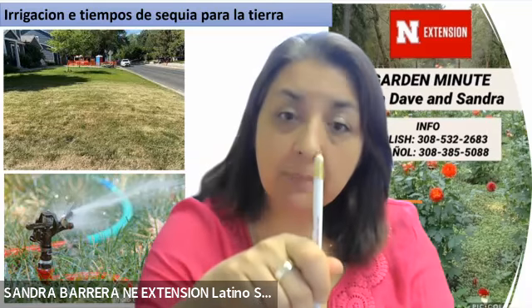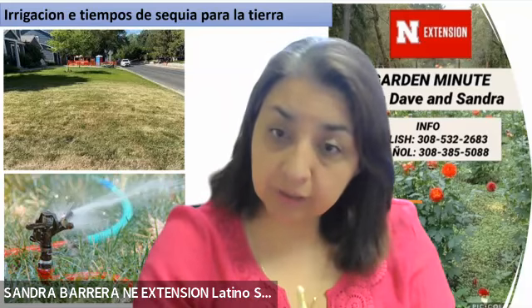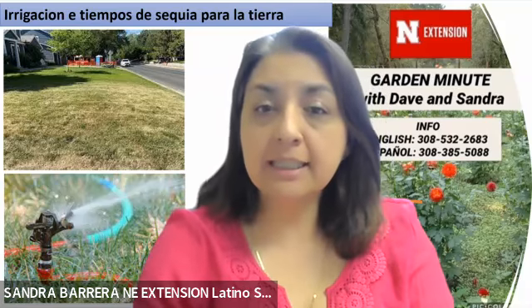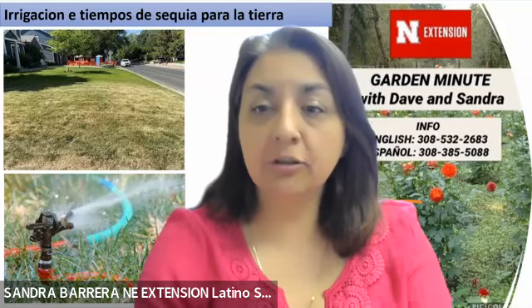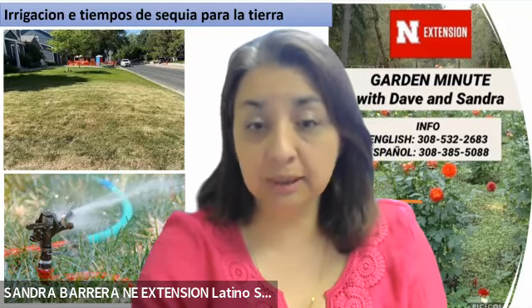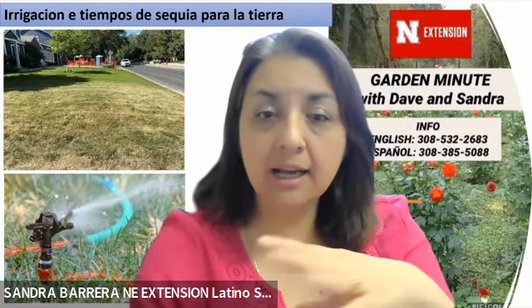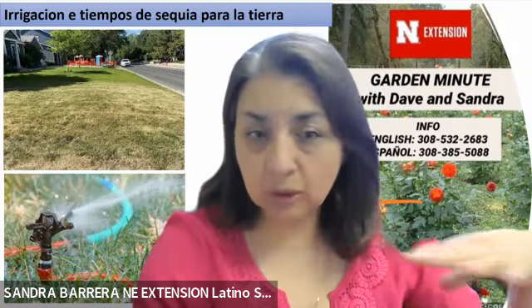Move your sprinkler to the next area. Cuando muestra que bajemos la pala, debemos revisar al menos una a dos pulgadas hacia abajo, que ya esté el agua en profundidad. Si ya tenemos ese nivel, recomienda cambiar los sprinklers hacia otra área y empezar a regar otras áreas del jardín. Repeat the same process until you have completely covered the entire area of your lawn. Hay que hacerlo por áreas y terminar hasta que cubramos toda el área completa.